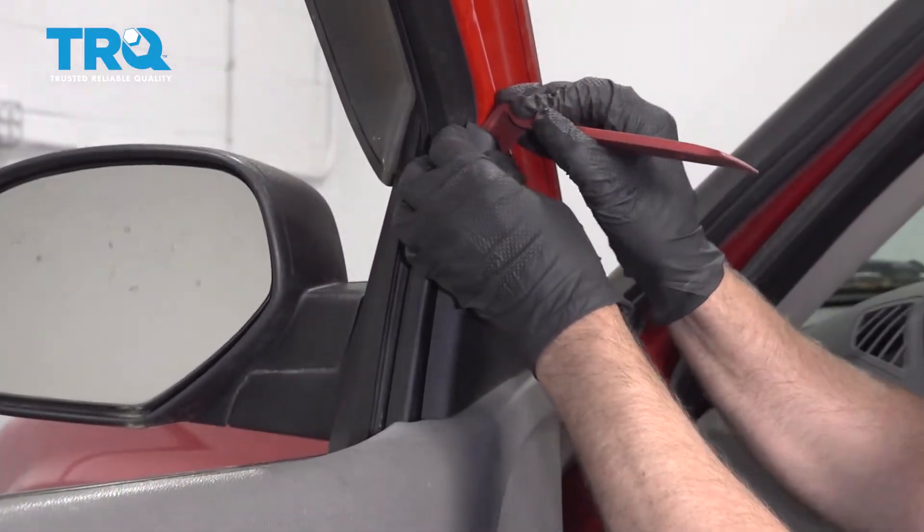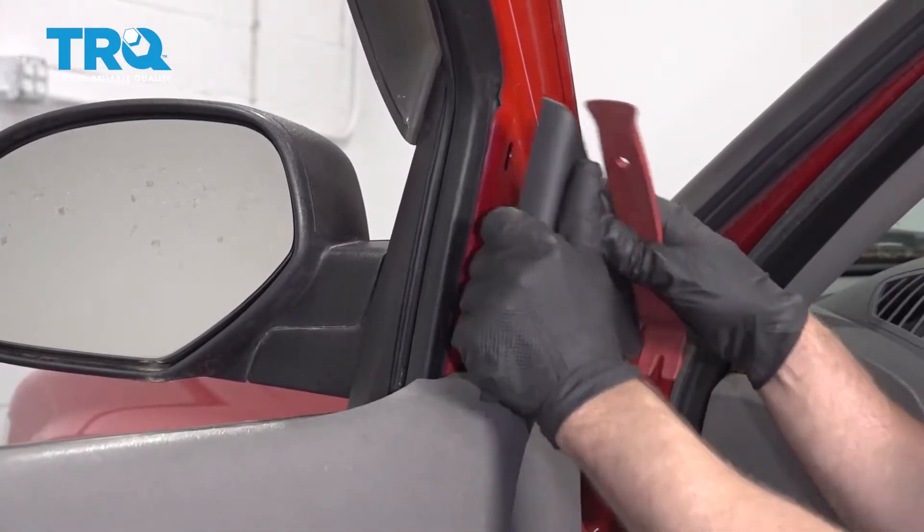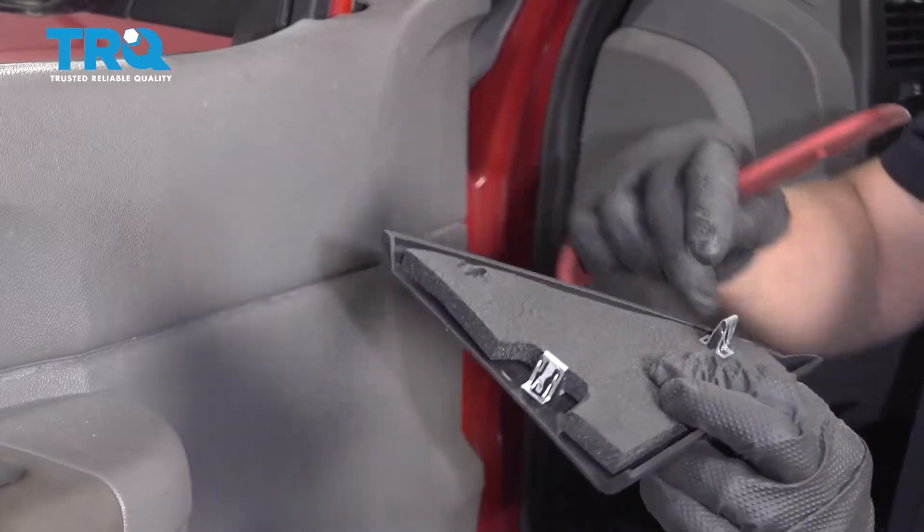Take this cover off, just use a trim tool, get behind here, and pop that up. There are three clips that hold that on.